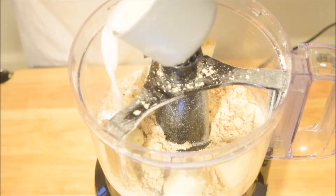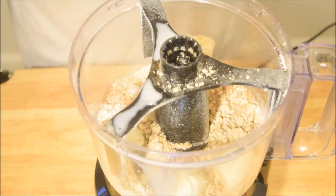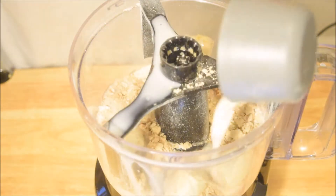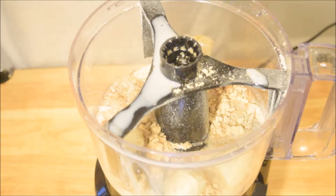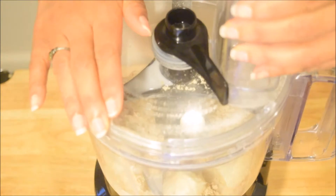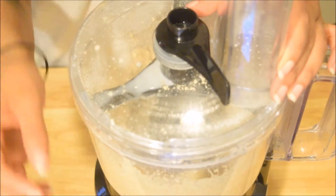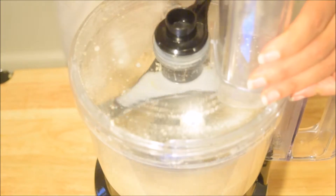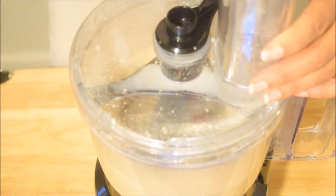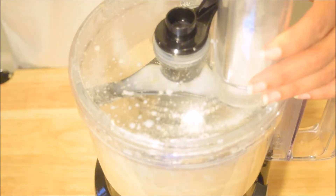I'm now adding almond milk — in total one cup of almond milk, just to keep it very simple. I added it in two separate additions: three-quarters cup first, then the last quarter cup while the mixture is blending. I'm just going to blend it until the mixture is completely smooth, adding the last bit of almond milk as it blends.